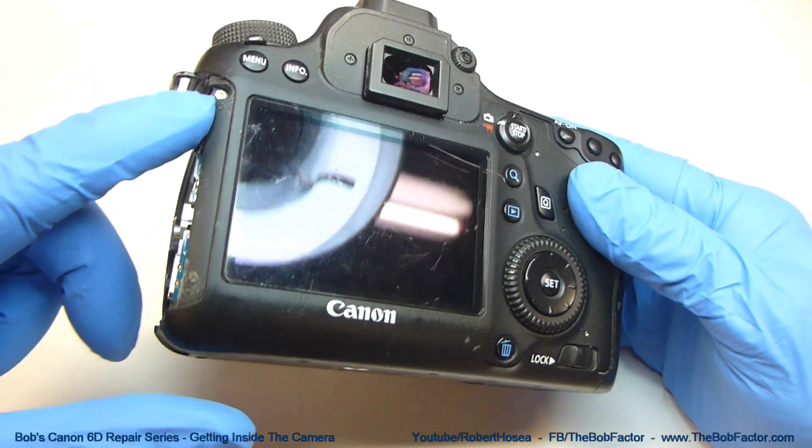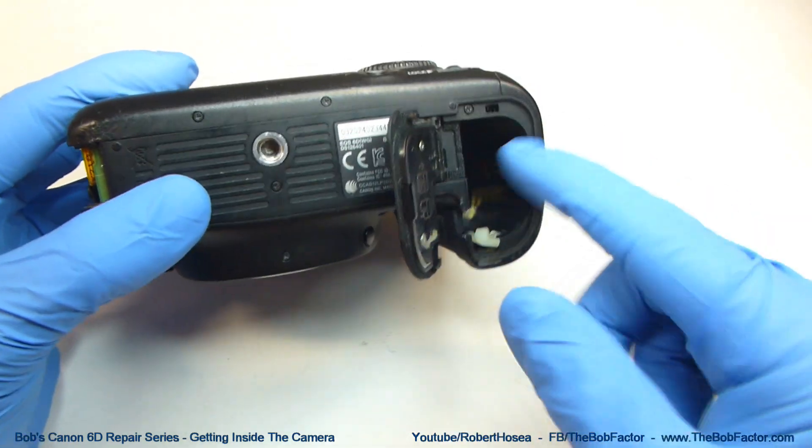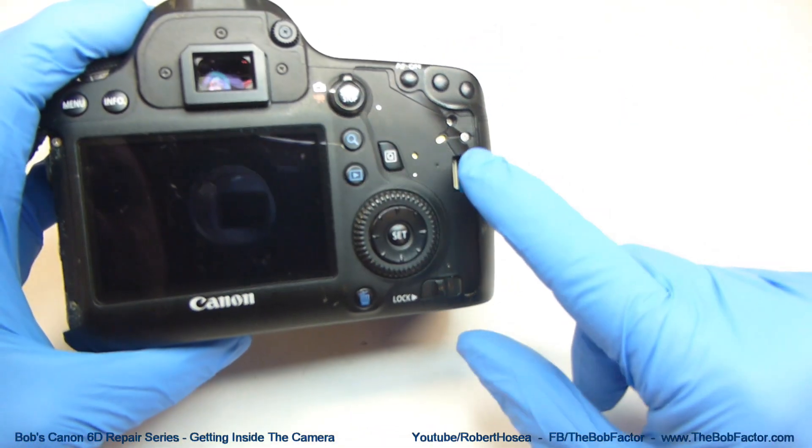There's one more right here, two on the bottom, one underneath the battery door, and then two over here.